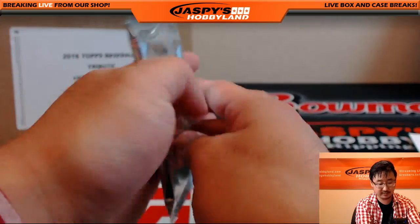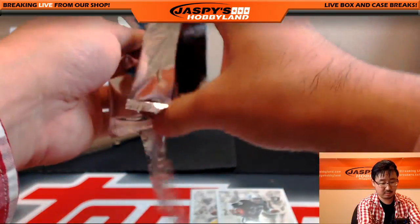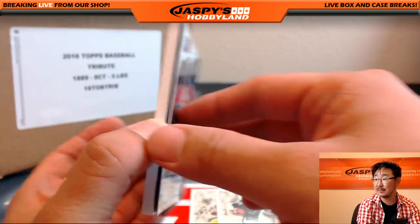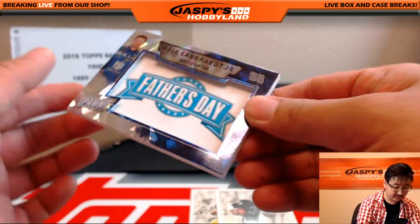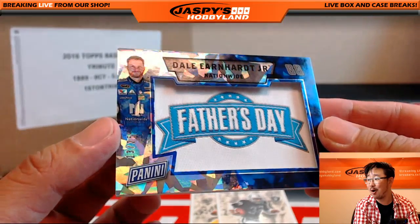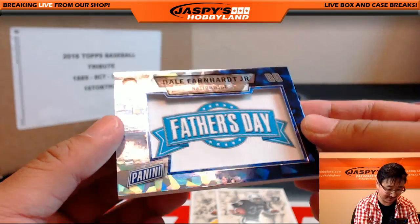This seems like a relic inside. What do we got here? First of all, I've got Klay Thompson right here, and a thick card. Nice! Look at that. Dale Earnhardt Jr. 13 out of 25. That's awesome. Dale!